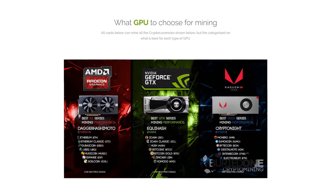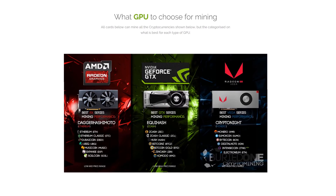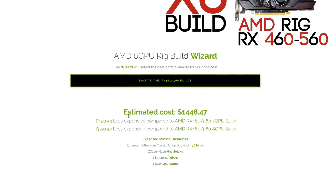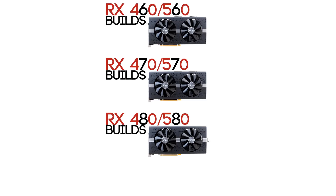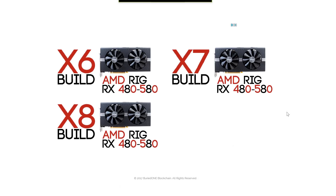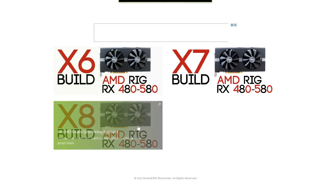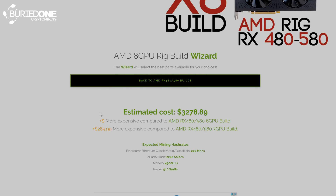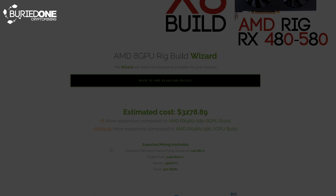You can even see which graphics card is better at mining a specific coin you want to start mining. Then you can go to the builds of those graphics cards and go really cheap or really expensive. There are also going to be more builds coming soon, like the 12 GPU builds for AMD and Vega versions, and 3 GPU builds and so on. So stay tuned on the buriedone.com website — there are many things and updates to come, and hopefully you all enjoyed this video.